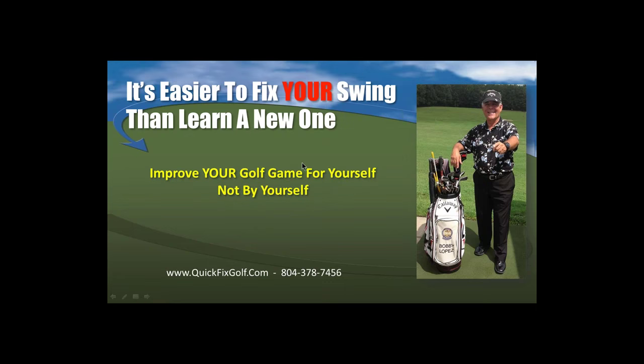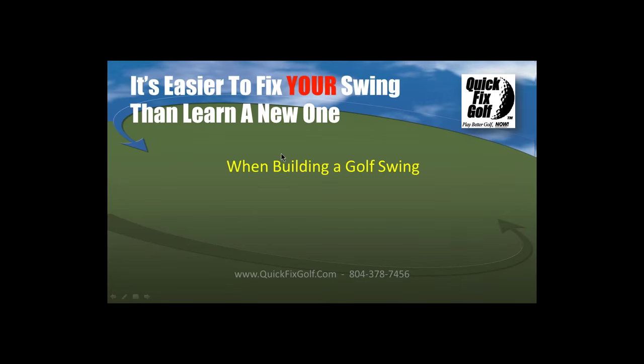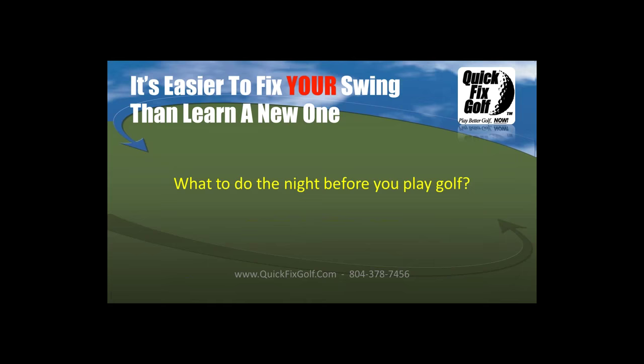What is Quick Fix Golf all about? Improve your golf game for yourself, not by yourself. We build your golf game from the ground up — not just the swing, but all the things that have just as much influence as your swing. When building a golf swing, it's clubface, body, path. If the clubface is messed up, all the rest gets messed up because everything tries to react to that clubface.